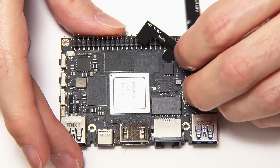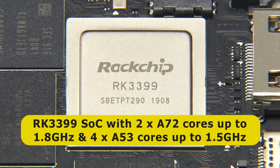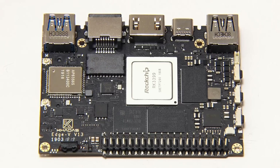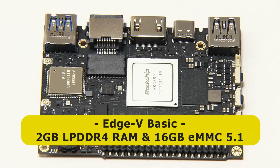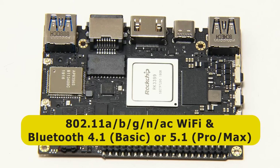Those are clearly the wireless antennas. The first thing to look at on this board is the system-on-chip. As you can see very clearly, this is a Rockchip RK3399. It has two ARM Cortex-A72 cores running at up to 1.8 GHz and four ARM Cortex-A53 cores running at up to 1.5 GHz, plus an ARM Mali T864 GPU offering 1080p H.264 decoding and 4K H.265 decoding at up to 60 frames per second. The Edge 5 Basic has 2GB of LPDDR4 RAM and 16GB of eMMC 5.1 flash storage. All versions offer 802.11a/b/g/n/ac Wi-Fi and Bluetooth 4.1 on the basic model or Bluetooth 5.1 on the more expensive boards.